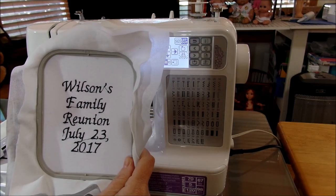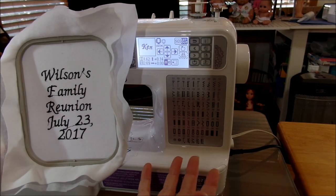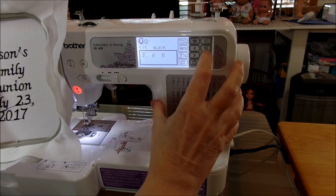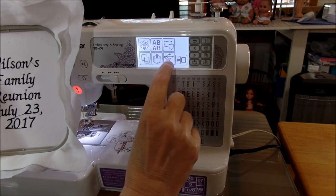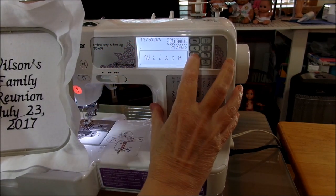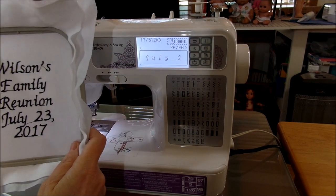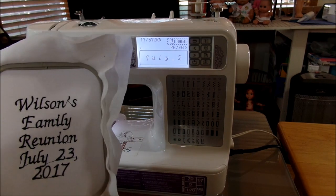As long as you have it on a straight line across by figuring out the distance from center, you'll be able to get a straight line even if the word doesn't fit in one go. Anyway, there you go — 'Wilson's Family Reunion July 23rd 2017'. You can put that on t-shirts, baby bibs, napkins, tablecloths, however you want to use it. Once you have it set in your machine, it's always in there. Wilson's used 17 out of 512 kilobytes, and you can only fit 12 patterns total, so keep that in mind. Thanks for watching!